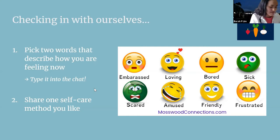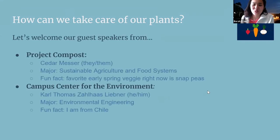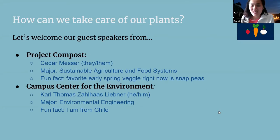We'll now jump into our presentation. How can we take care of our plants, and how does this connect to our guest speakers today? Who here has heard of compost or knows what composting is about? If not, we're in for a treat — Project Compost will be sharing how composting ties into taking care of our plants. Project Compost and the Campus Center for the Environment are two organizations on campus, and Cedar and Carl are here today.